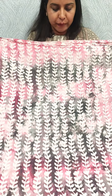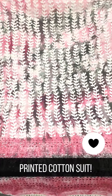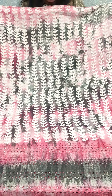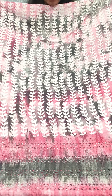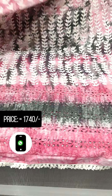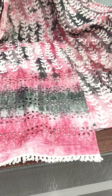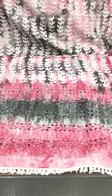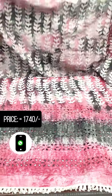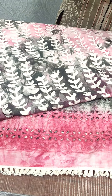This is a printed cotton fabric suit — a pure cotton fabric in a gray shade, white, and pink — light and dark shade pink. This is the printed top with a beautiful cutwork design and crochet lace. This is the sleeve and the top. The bottom is priced at 740.